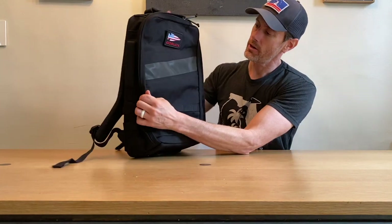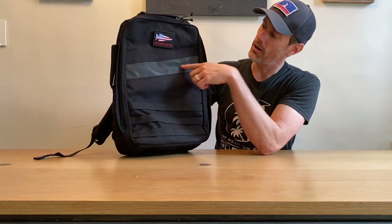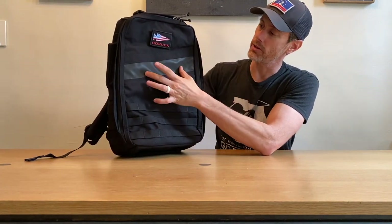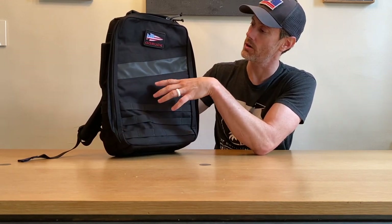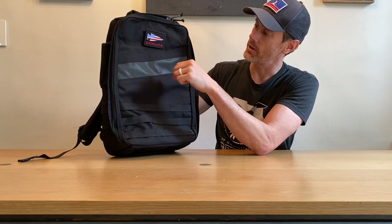That is our exterior. Also carrying over is this front slash reflective panel, which is really great for rucking in the evenings — not having to put extra reflective gear on your bag. It's very nice.